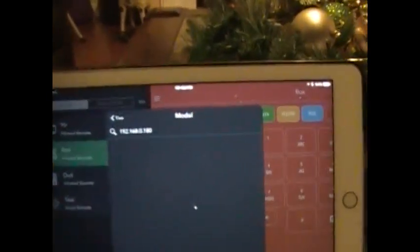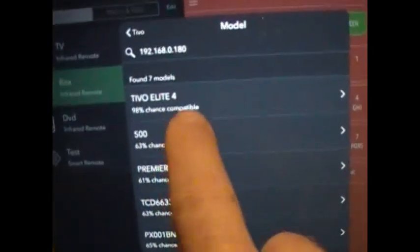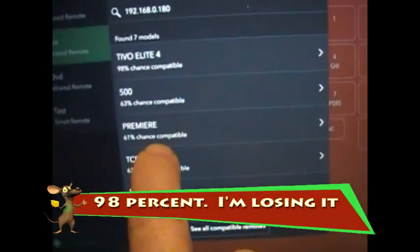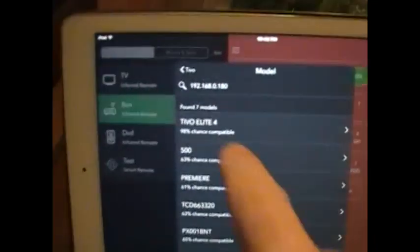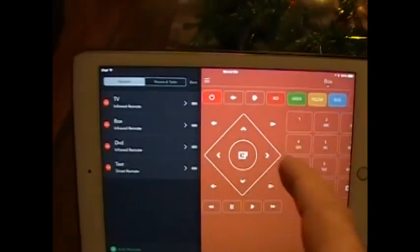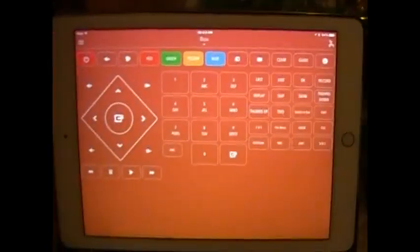When I did the search, it came back and said it found an Elite 4 with a 98% chance compatible, and then it has the Premiere listed at 61%. I went ahead and selected the Premiere, which was what was specified in my Suddenlink online manual. It came back and gave me this remote — and if you look at it, it has a very similar look to the actual TiVo remote.